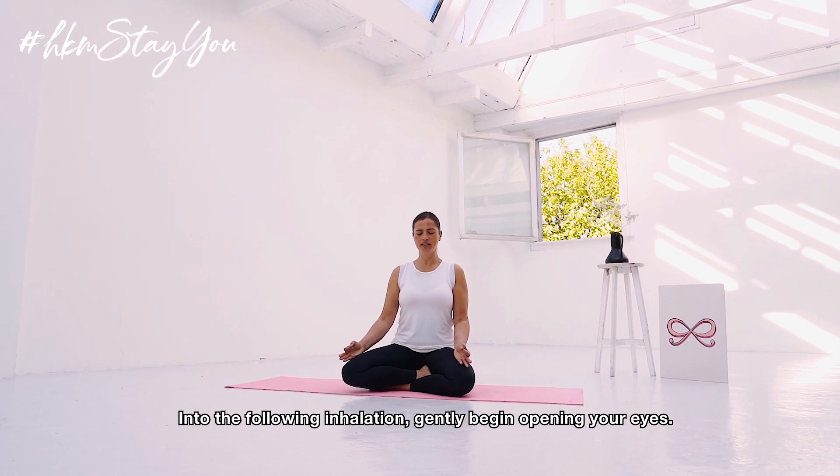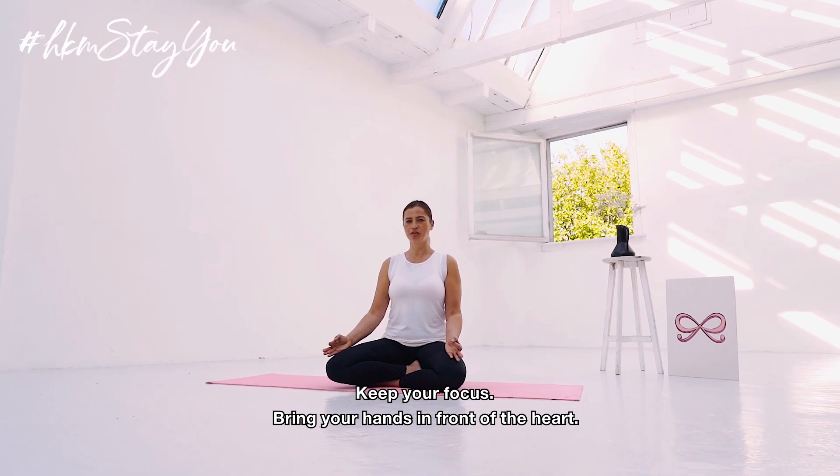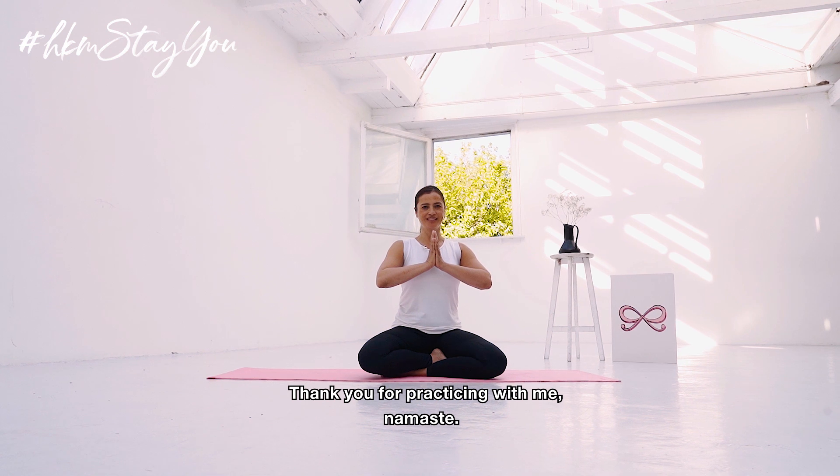And on the following inhalation, gently blink open your eyes. Keeping the eyes soft. Stay with your focus. Bring the hands in front of the heart. And thank you for practicing with me. Namaste.